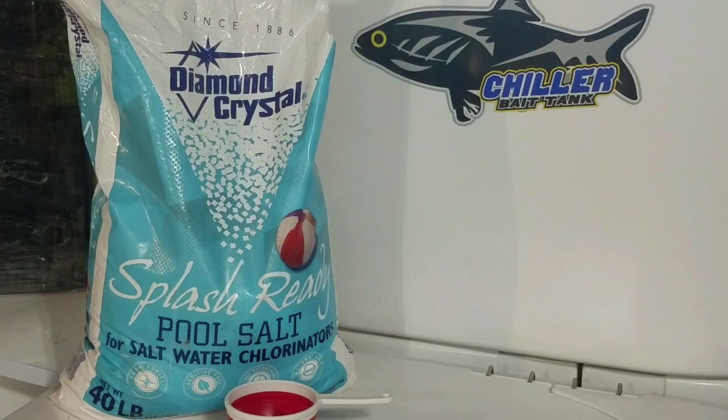That's what salt does for a bait tank. If you have any questions about salt or what you're currently doing with salt, you can find us on Facebook at Catfish Addiction. I'm always available to answer questions through messenger or email.